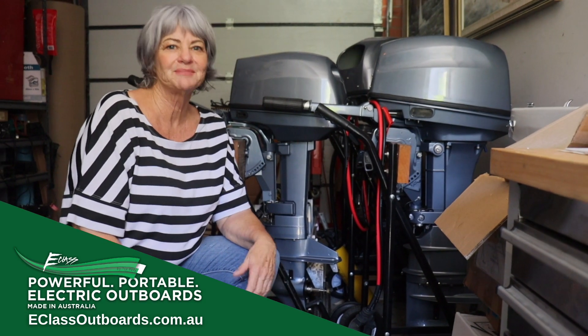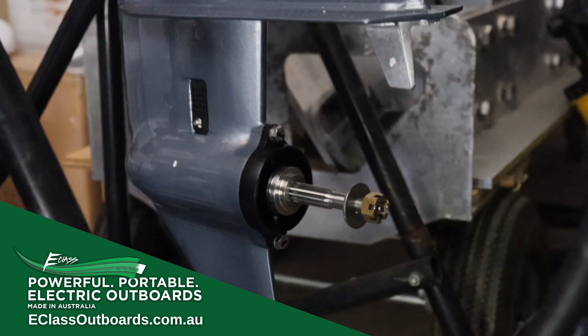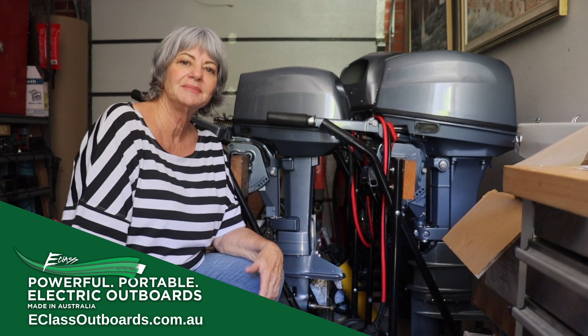Hi, I'm in E-Class Outboards R&D Workshop and here you can see we have no propeller on this one — that's been built and being tested.